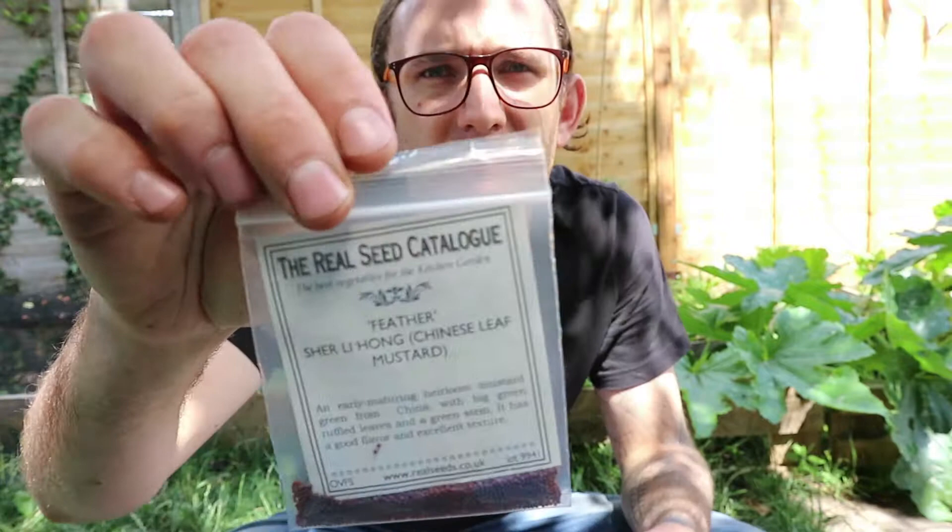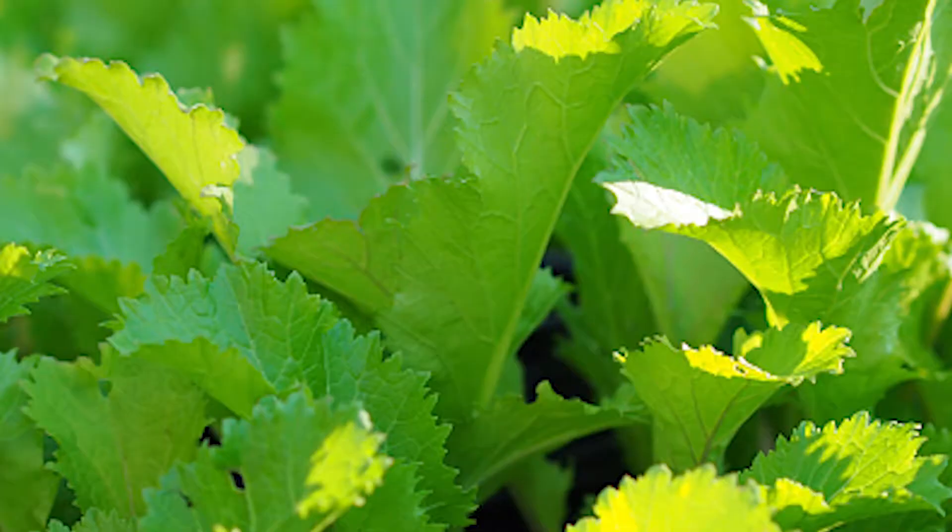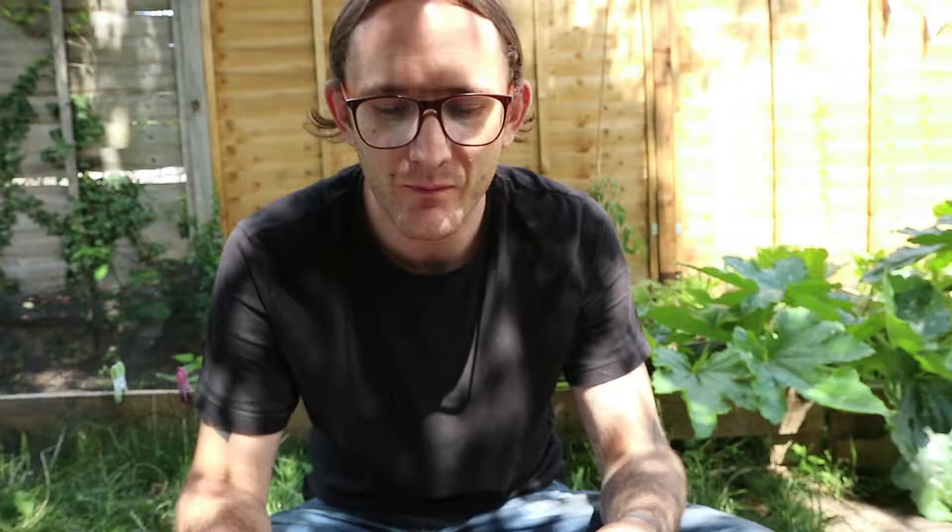Just a bit about these two types of mustard greens. The feather mustard green is an early maturing heirloom mustard green from China with big green ruffled leaves and a green stem. It has good flavour and excellent texture — it's hot and spicy when raw and tasty and mild when cooked. You sow those from July to halfway through September and get a crop all the way from August through to December, so that should be quite good for greens during the winter.